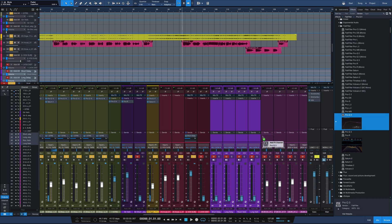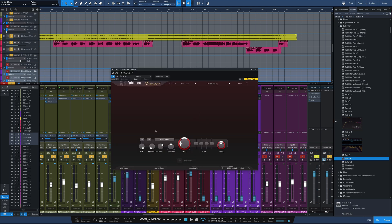It's not going to need a whole lot, I don't think, but the first thing I'd like to do is kind of warm it up a little bit. I'm going to bring Saturn II in for some very slight saturation. I'm going to go for some subtle tube — maybe actually subtle saturation here.